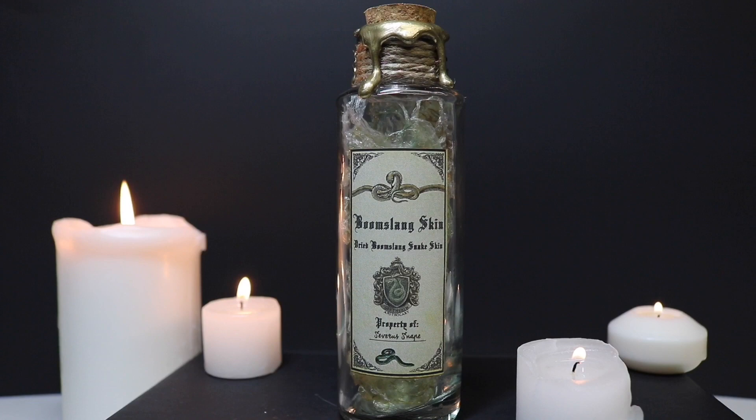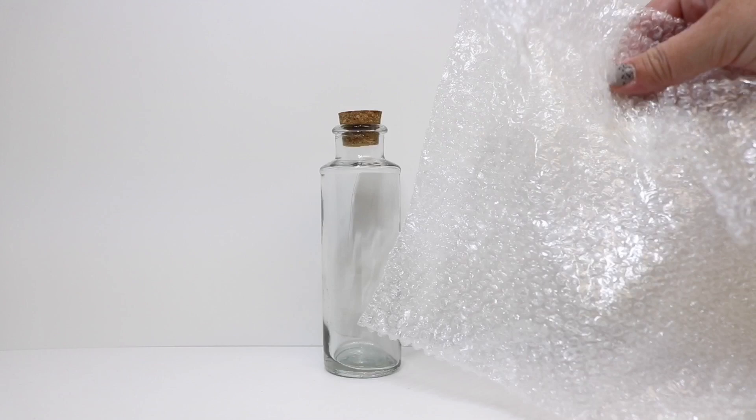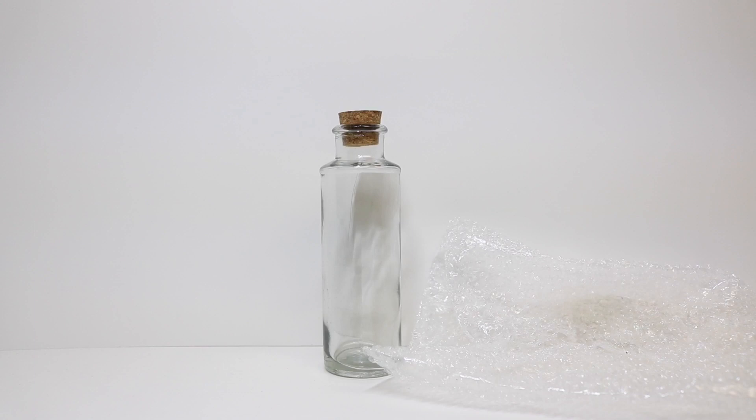To make our Boomslang Skin we will need one glass bottle. I'm using a taller bottle so we'll be able to see our faux snakeskin a little bit easier. We also need some small bubble wrap — this is the smaller-bubbled bubble wrap than regular size, which will make for a better faux snakeskin.